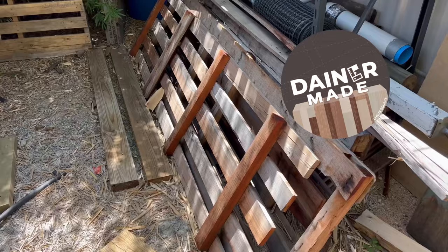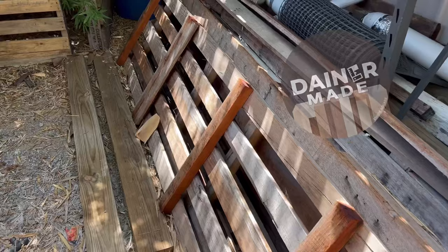G'day everybody. It's been a while since I've done a pallet project, so let me show you some pallets. I've been very lucky to get a heap of these pallets from my mate David Kelly. He just keeps dropping them off. He's an absolute champion.